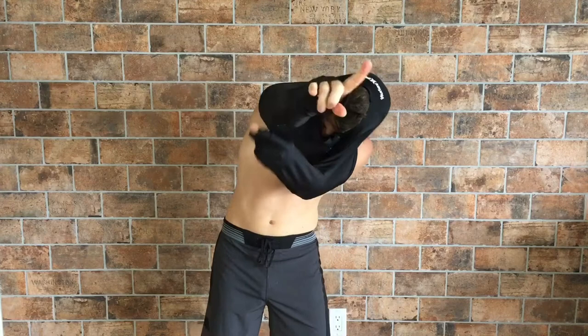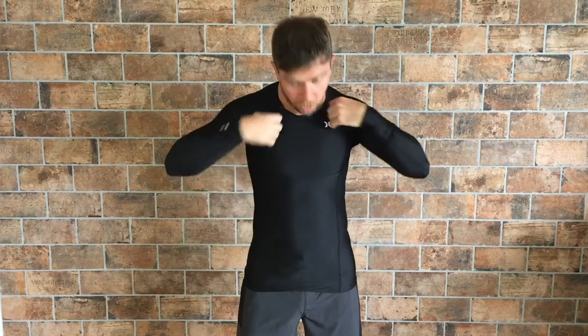You guys want to get straight to it and see this thing on? Here we go. I am super stoked on Hurley's Pro Compression Rash Guard Top.